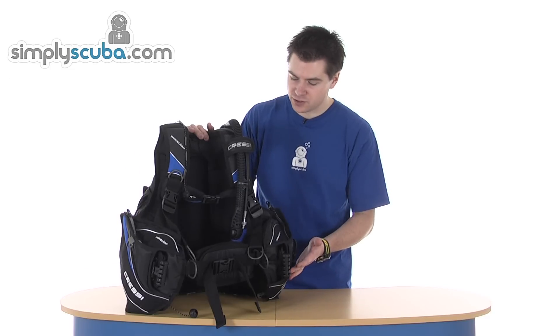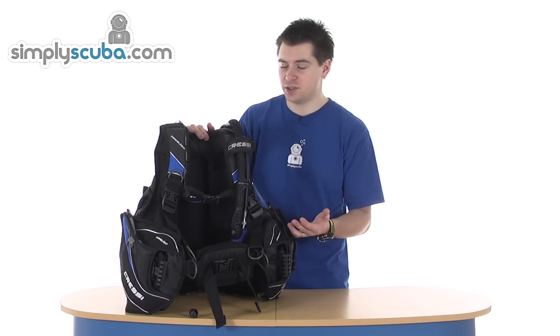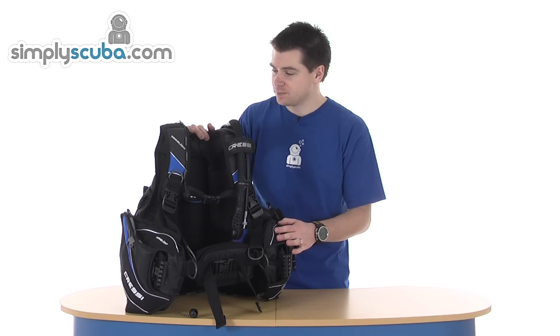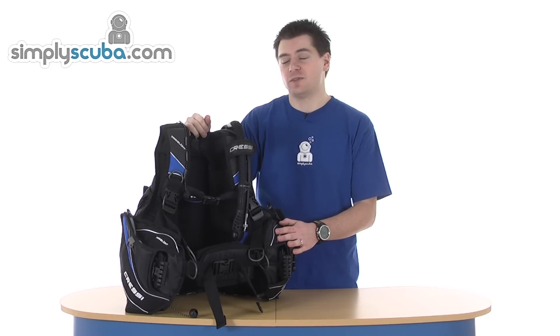Loads of features, obviously orientated towards travel, so lightweight materials, integrated weight, which we'll have a look at. And basically we're going to go around and have a look at some of the features.